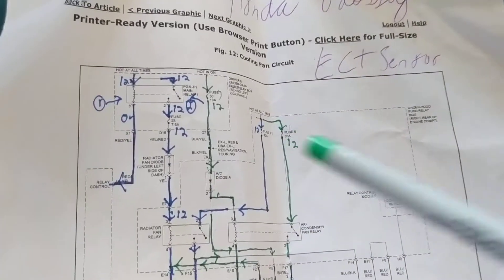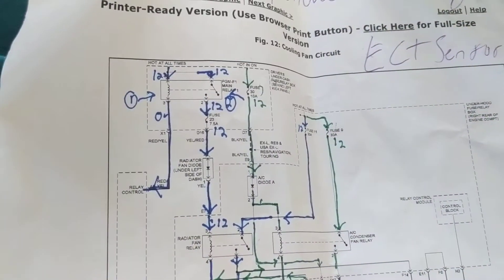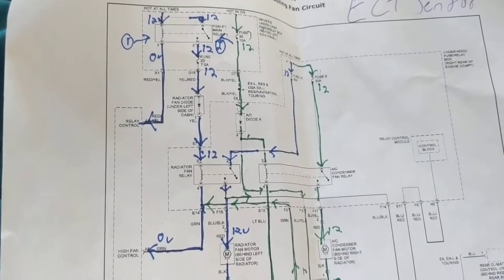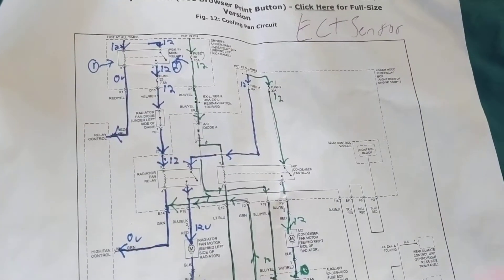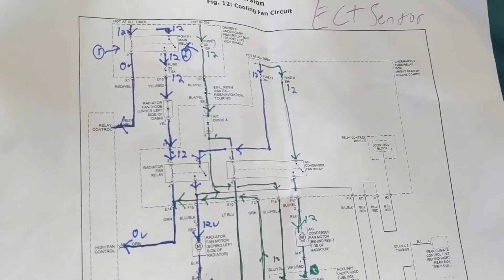Hello, welcome. Today we're going over cooling fans — Hondas and Toyotas, pretty similar. This is a complex topic so I'll try to shorten and summarize it as best I can.